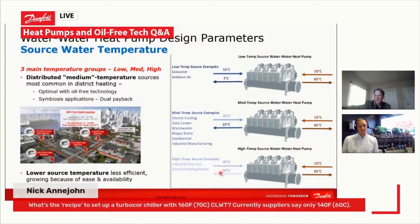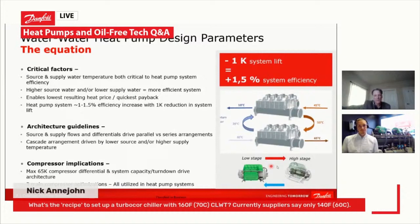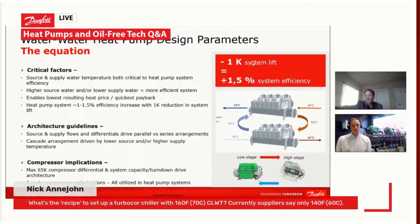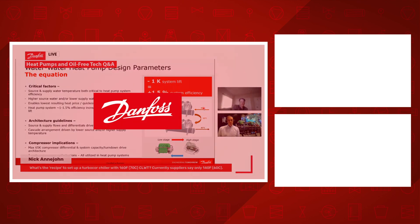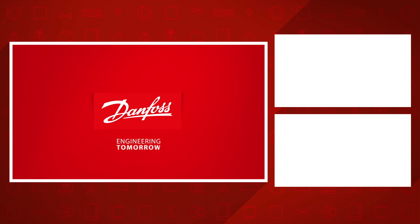For every 1K that you decrease the lift that the overall heat pump plant has to do, you improve system efficiency by about 1.5%. So the focus is on higher source water temperature applications as well as lower supply water temperature applications, as these are optimal for the payback of these systems.